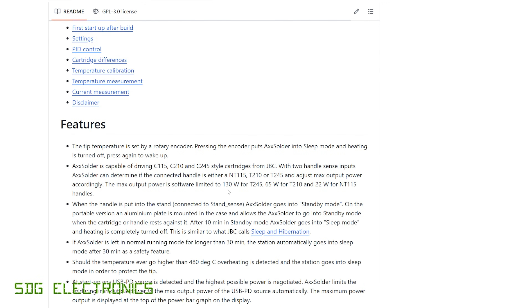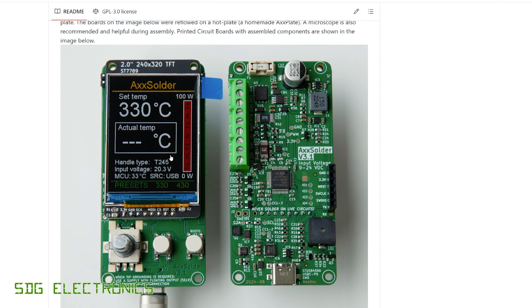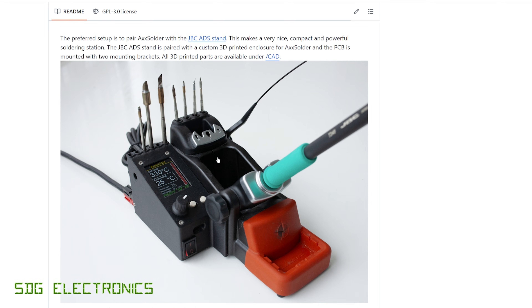It's based around the same PCB for both designs. It's got a 240 by 320 TFT on the front with a nice graphical display. There are a couple of buttons and an encoder, but there is a version with just three buttons if you don't want the encoder. You can see all the components on the back of the PCB including a USB-C power delivery port, though you can also power it from a DC supply. He's had regular firmware updates for quite a while.